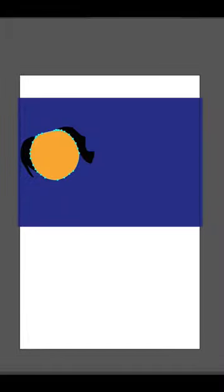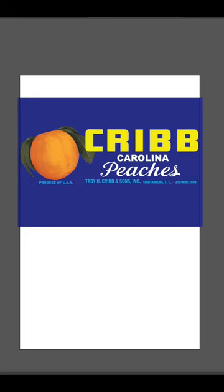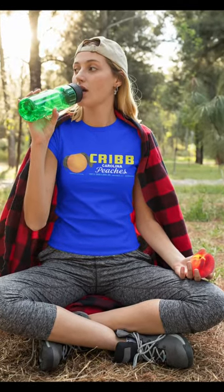I used the mask made earlier to create the solid underlay colors for the peach and the leaves. Now I placed the bitmap images on top and colored them darker to create the shaded areas. Can't wait to see this one on press.